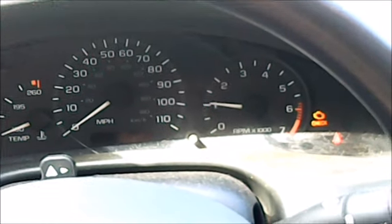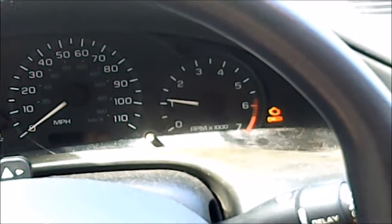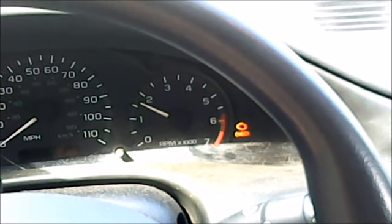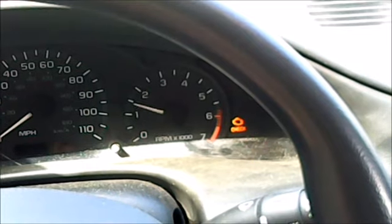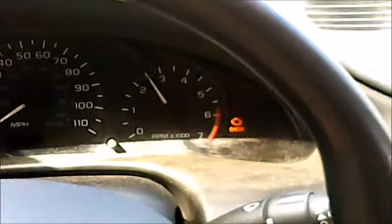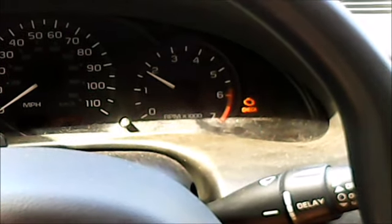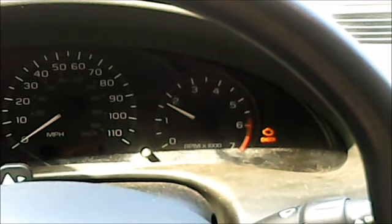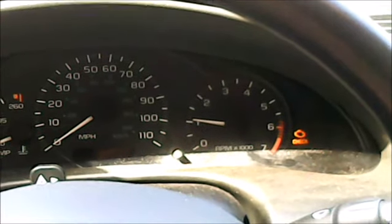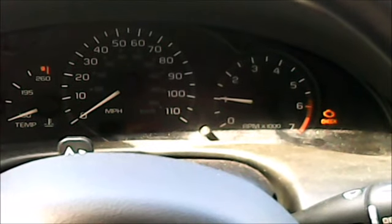She's running real rough now — I wonder if that has to do with that. No, she's cleaning up. Might have been the carburetor cleaner that's in there. Now she's coming back down. Still got the check engine light on — probably have to clear that code.